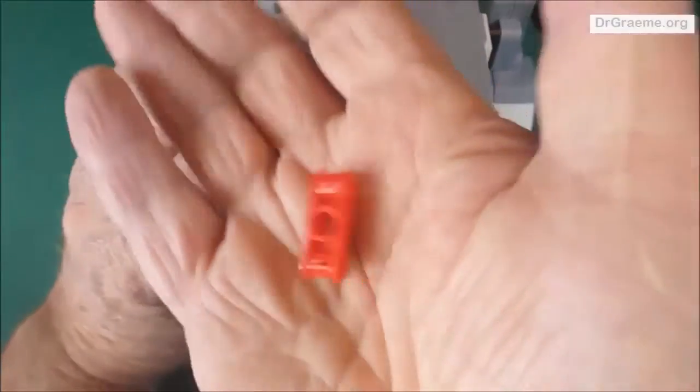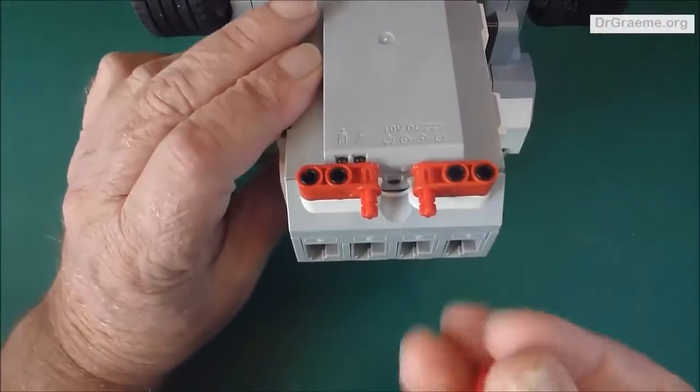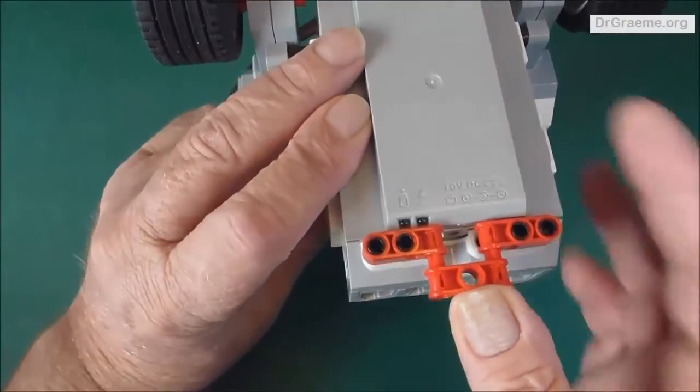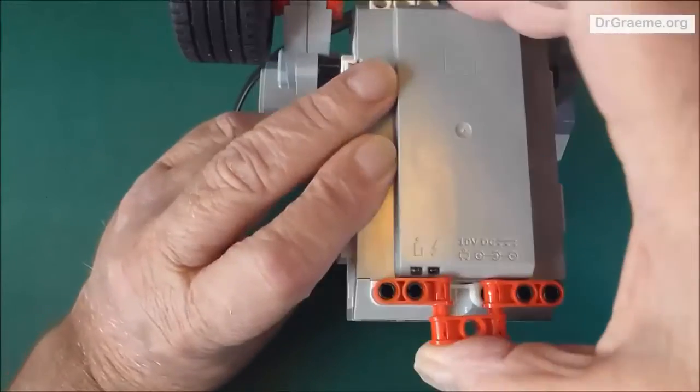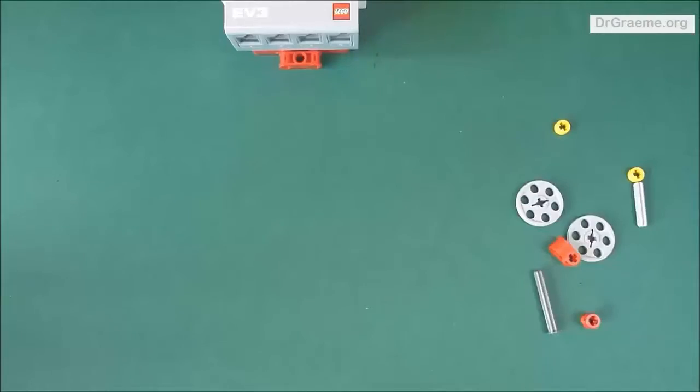Find a red double cross block with two cross-shaped holes, and fit that across those two short red axles. That completes the back axle stand.